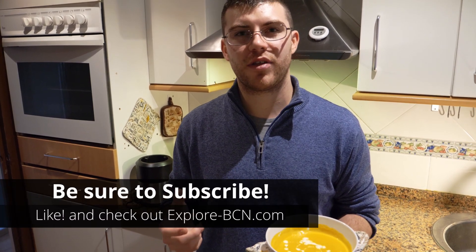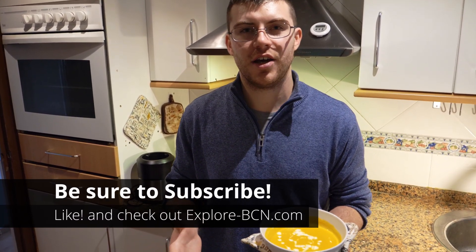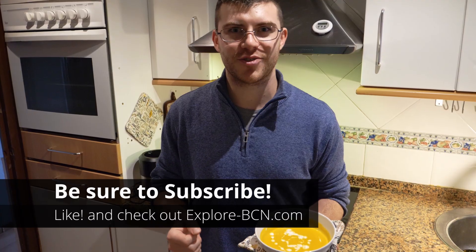I will be making more recipes for you in the coming weeks, so stay tuned for more easy, healthy, fast, and tasty recipes. Be sure to like the video and do subscribe.